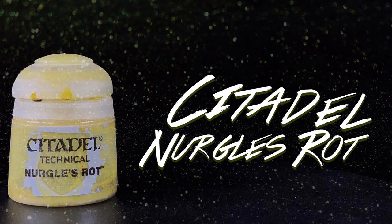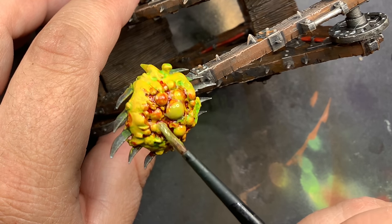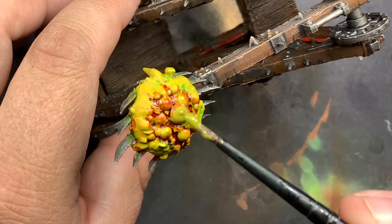Using Nurgle's Rot on the Plague Goo, this is going to cover up some of that yellow, blend in a little bit of the green and the red and just make it look more disgusting.